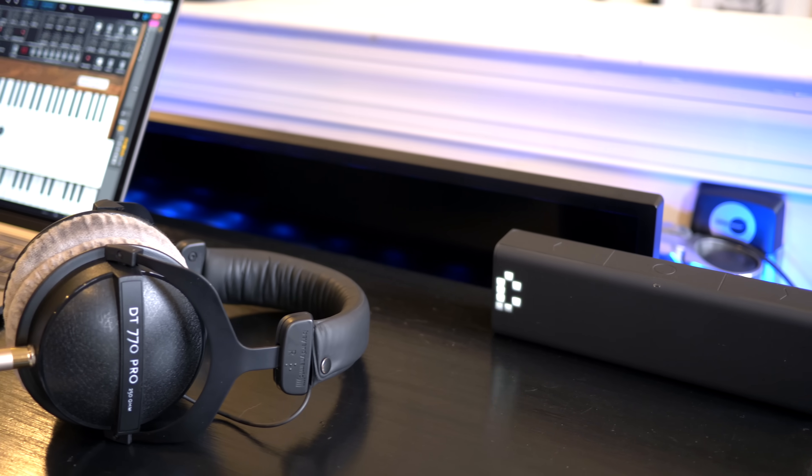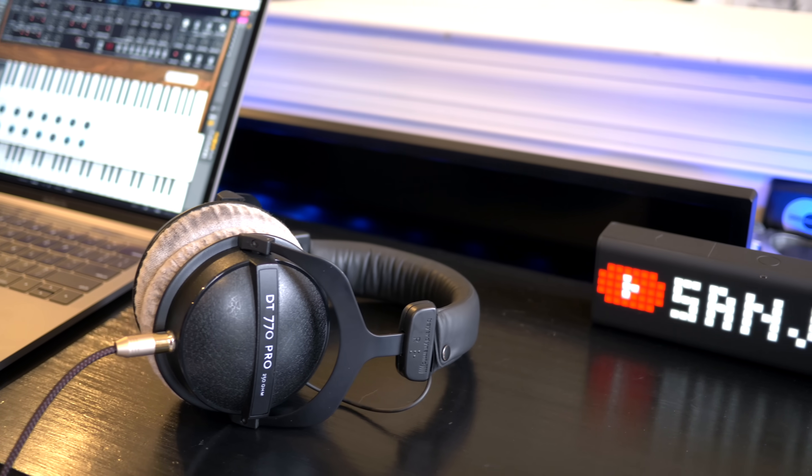If you're really interested in these Beyerdynamic headphones, I have links to purchase these as well as all my other music gear in the description of the video. I hope you found that information useful. Whatever your studio setup is, remember to make the music that you love and share it — that's the best way to keep improving your craft. I'll see you guys later.